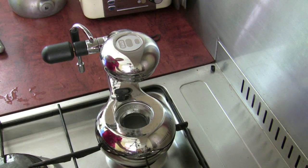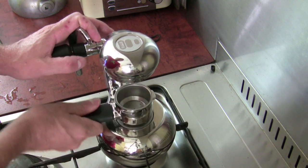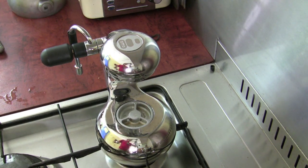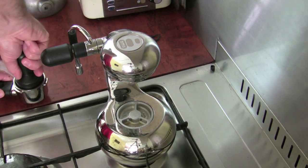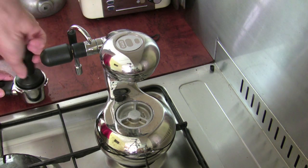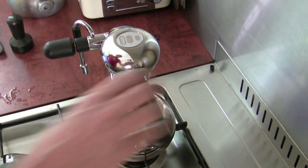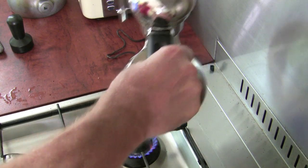I've already flushed it out and put a couple of runs of coffee through it to clean all the manufacturing goop out of it. Just tamp this coffee down, put the grip handle on, and keep on some heat.